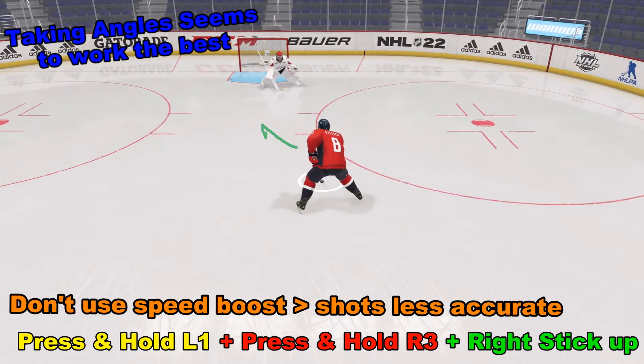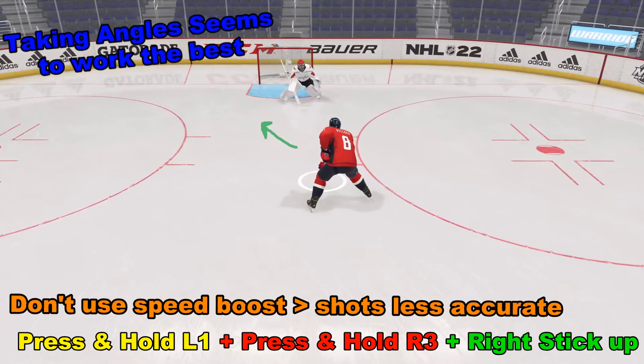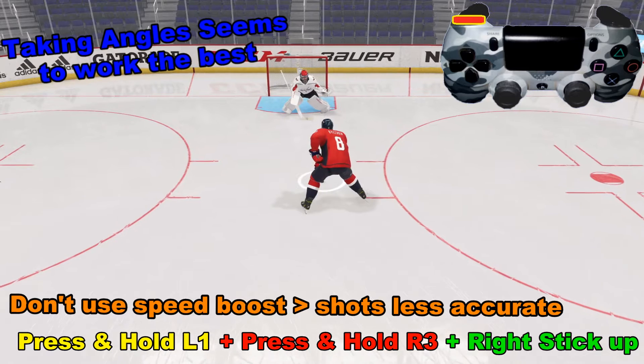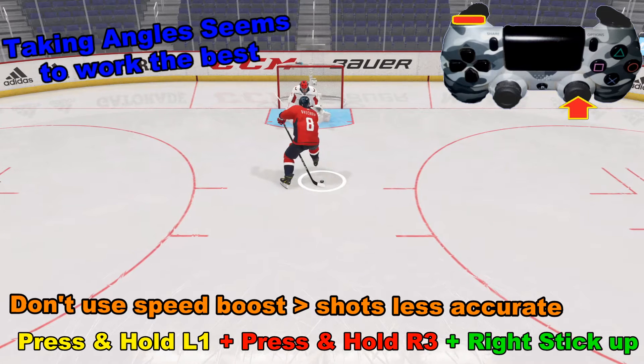However, I didn't have a lot of luck so far trying it this year, so I decided to come in at an angle. Right about here — you can do it earlier — pressing L1 and then going ahead and pressing in R3, or the right analog stick as a button.